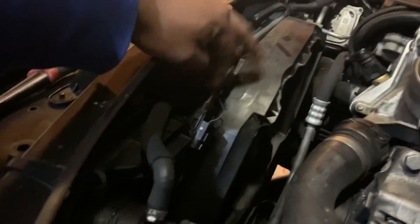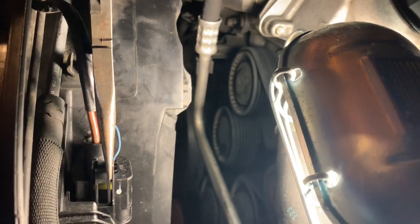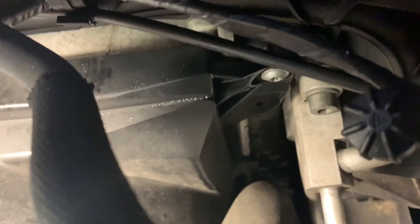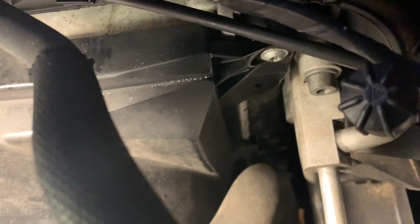Start removing the fan — disconnect the power. I use the needle nose pliers, and then all you do is pull the connection off. Now just try to move as much as you can out of the way. This right here is the one bolt that's holding the radiator fan in place — that's a T25.